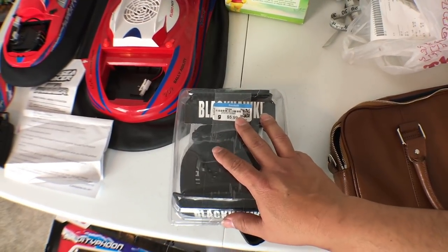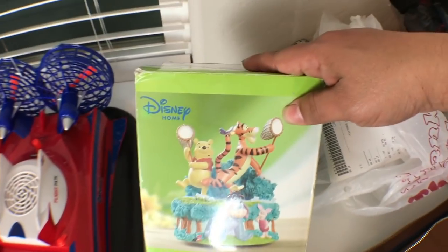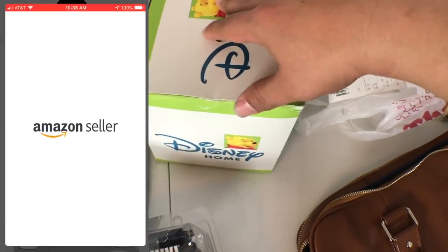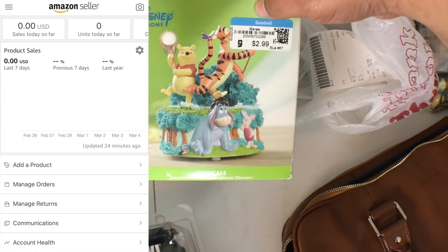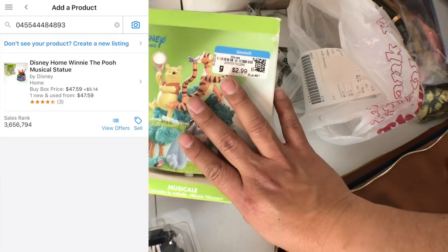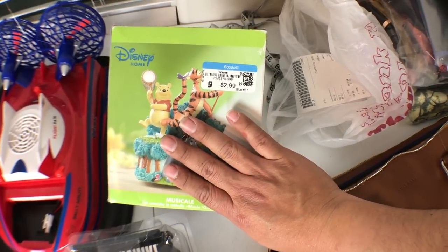The other thing I bought is this Disney Home Musical Winnie the Pooh and Friends — brand new in the box, only three bucks. If it's vintage, they can sell anywhere from 25 up to 150 dollars. Three bucks for that is a go for me.